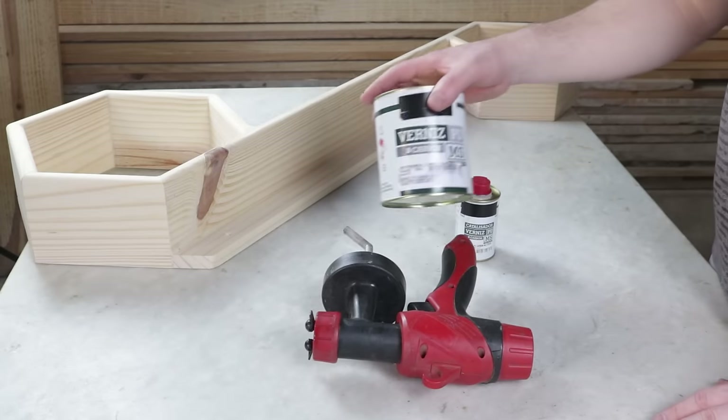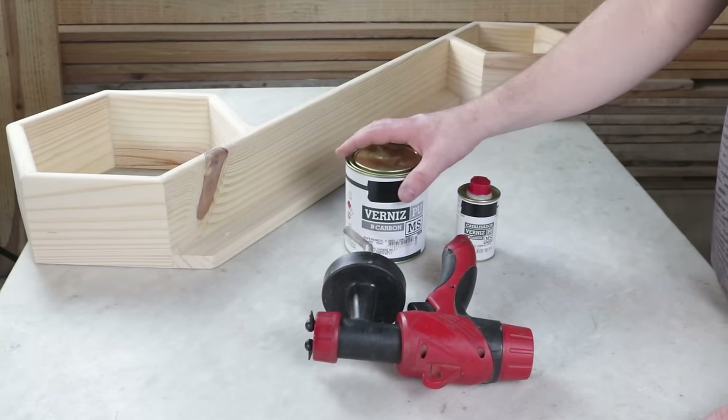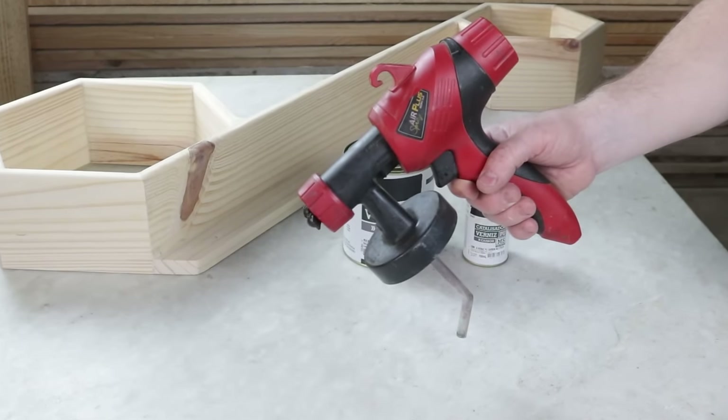The final finish will be done by applying high-gloss PU varnish to the item, along with the catalyst for drying. The application will be done using this spray gun. I've left a link to similar models in the video description.